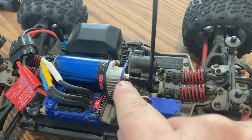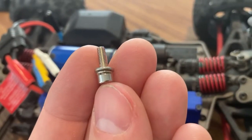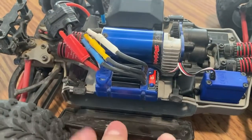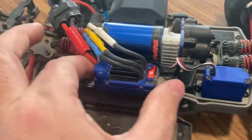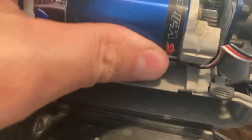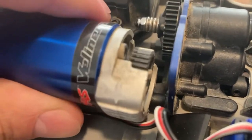The next thing you'll want to do is remove this screw right here, and make sure not to lose that lock nut and washer. If you haven't done so already, go ahead and open up this battery bay door. You can slide the ESC off. This will give you access to the motor, so you can pull that out. And you can see that it's mounted there on the bottom with that black pin.